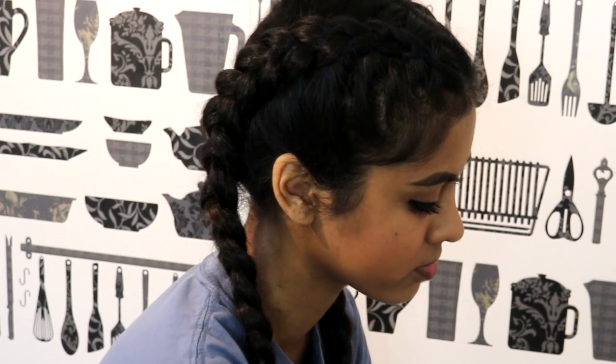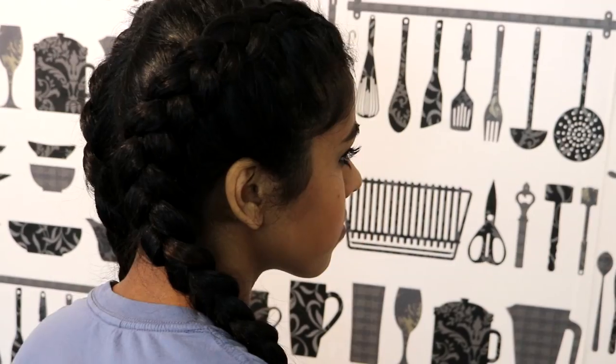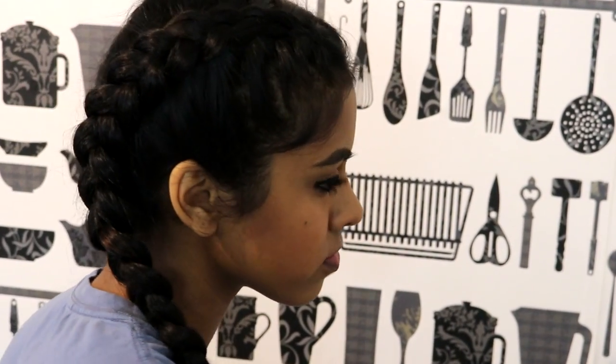Hi everyone, I am back for a video with my sister and today I am going to show you how to get these braids right here. I did film this video before but it looked terrible, you couldn't see a thing, so I'm going to use my sister as my model today and show you how to get these Dutch braid kind of things. They're so in at the moment, like everyone has been wearing them.